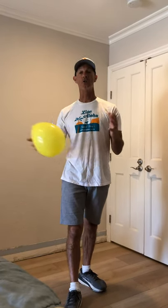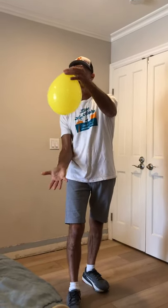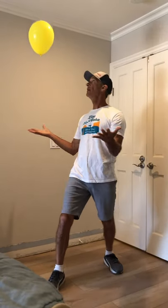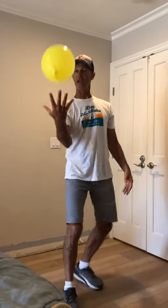This time let's do alternating, and then you're going to catch it with one hand. So you're going to go right, left — that's two — three, left hand, right hand, left hand. Now a one-handed catch. Nice and soft, using your body.